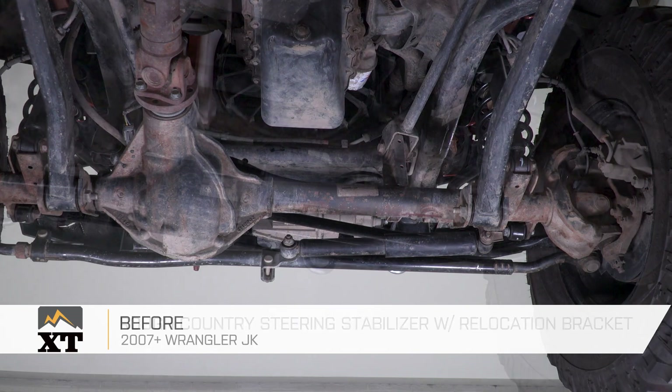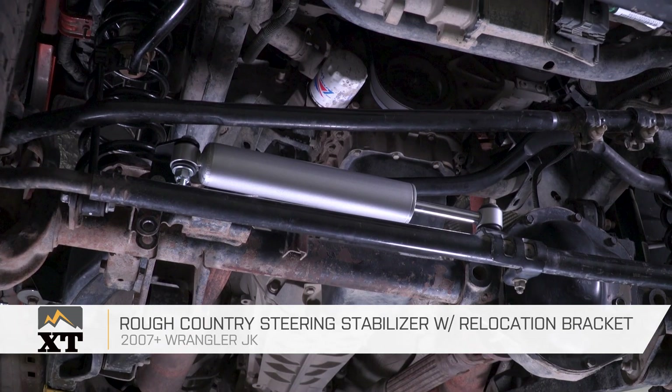This Rough Country steering stabilizer with relocation bracket will fit your 2007 and up JK, and it's going to move your steering stabilizer out of harm's way.